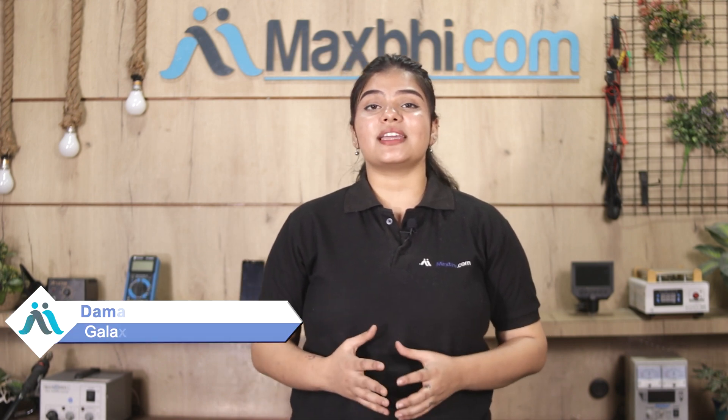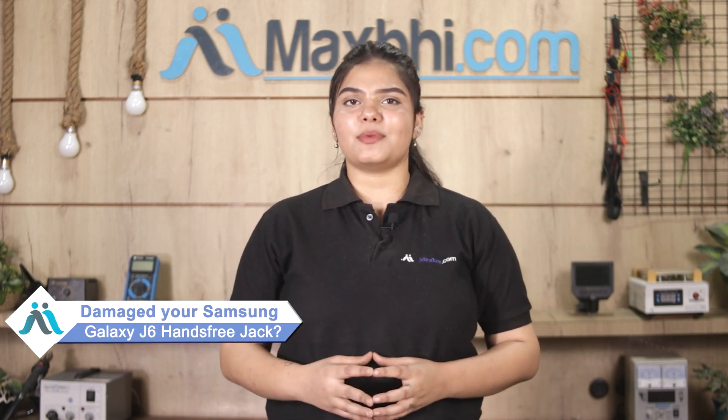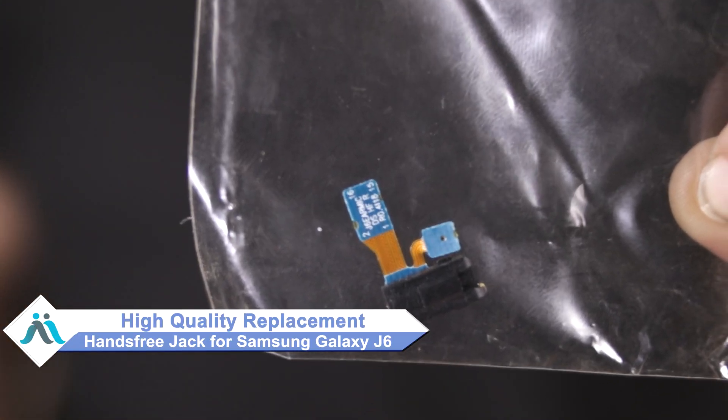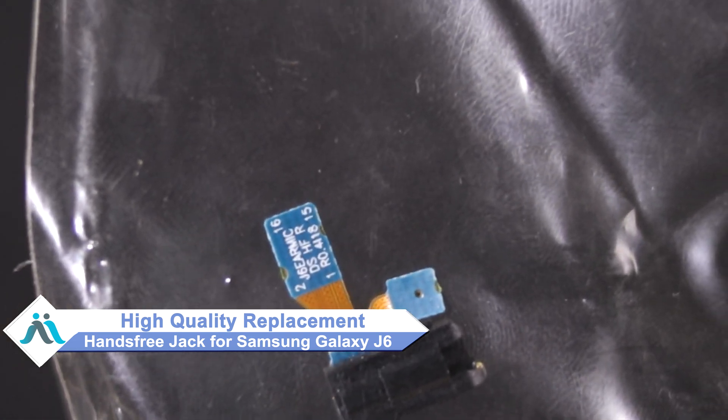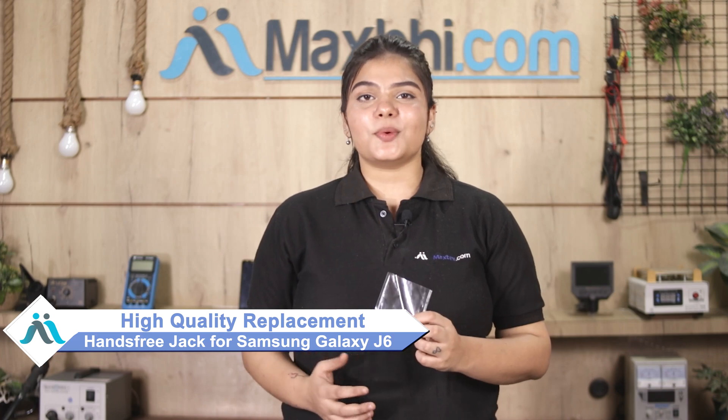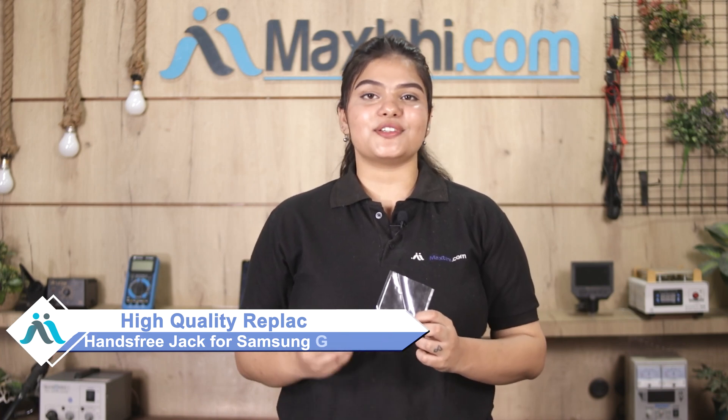Hi friends, this is Lucky from Maxp.com. If your Samsung Galaxy J6's hands-free jack is damaged and repair cost is high, don't worry. You can now buy a high-quality replacement hands-free jack for your Samsung Galaxy J6 at a very affordable price from Maxp.com, and fix your phone yourself at home or get it repaired by any professional very easily.